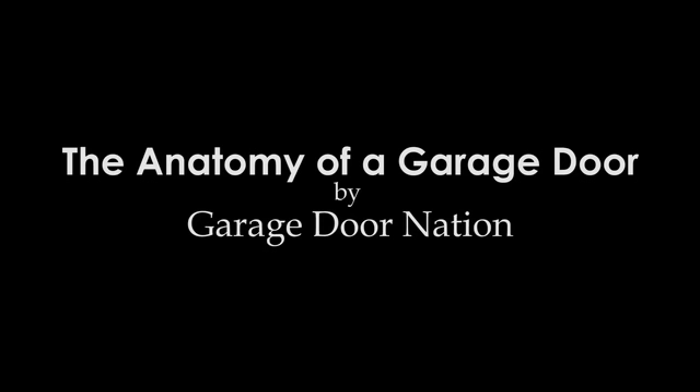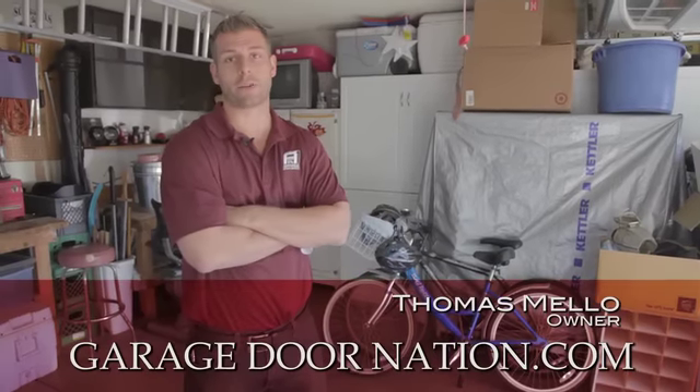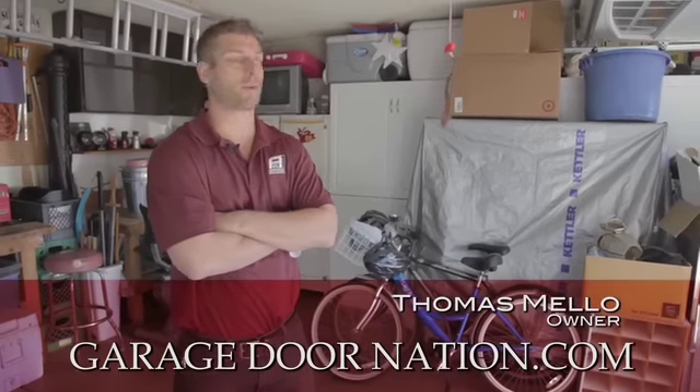The Anatomy of a Garage Door by Garage Door Nation. Today we're going to be going over the anatomy of a garage door. I'm going to go through and show you guys every single part on the door and opener.